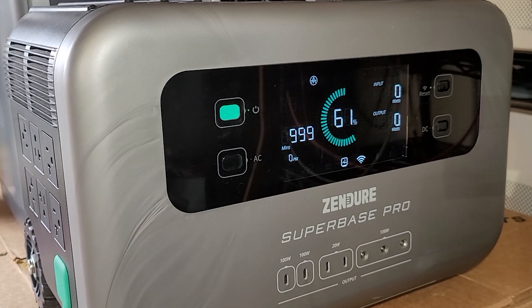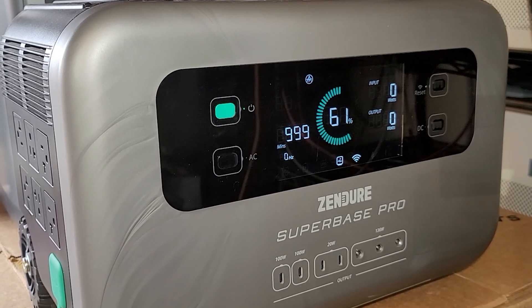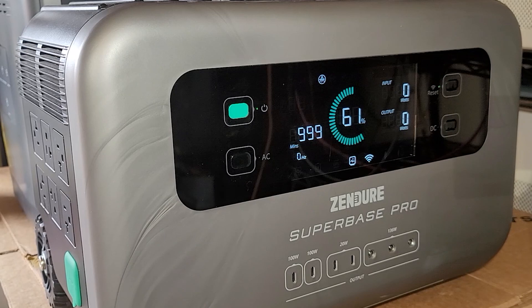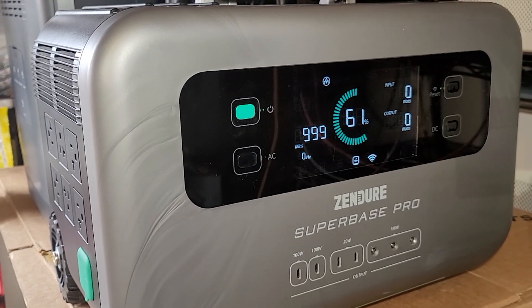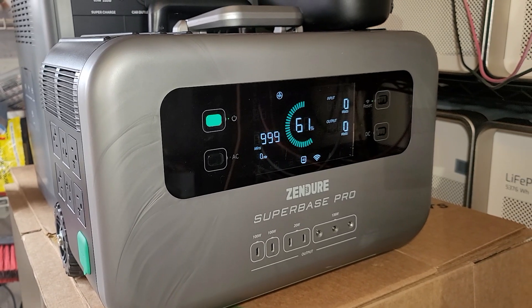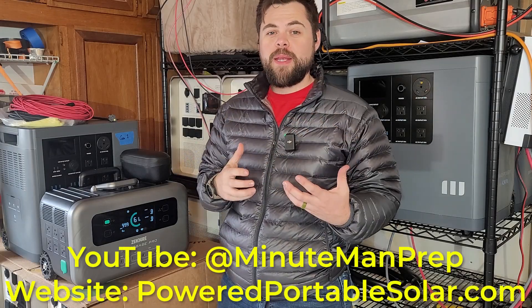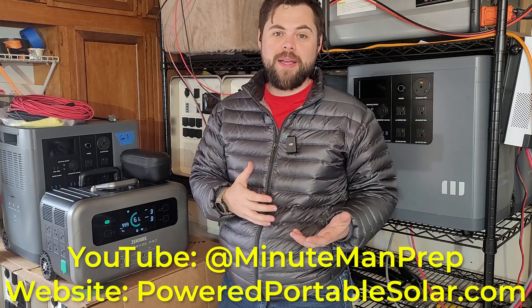But there are some quirks that you need to be aware of with this unit, and hopefully those don't also show up in the brand new Superbase V — the 6400 and 4600 versions from Zender. My name is Ben. This is the Minuteman Prep YouTube channel.